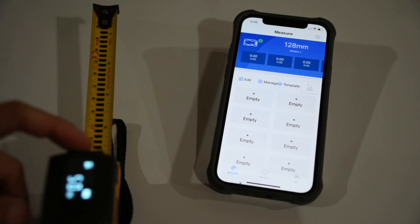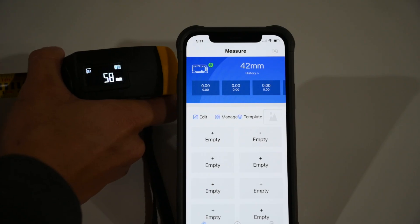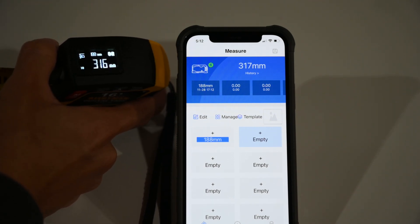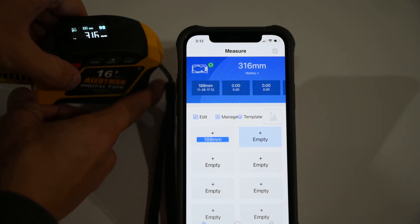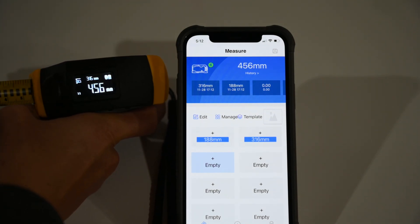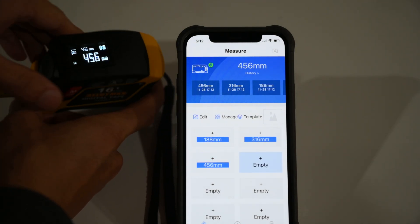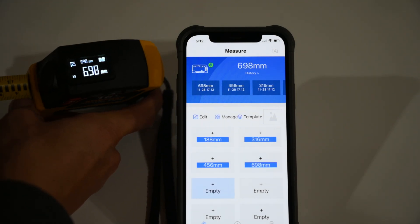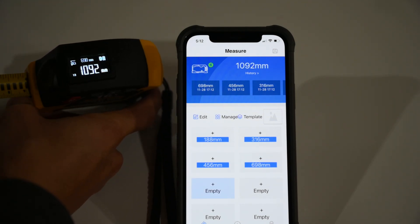The app will reflect the measurement shown on the tape measure's display. The refresh is really quick and there are no noticeable delays. Since the app is connected, when pressing the red measure button, the measurements are stored inside the history slots within the app. This is great so you won't have to manually enter them on your phone or write them down — all the data is in one location.